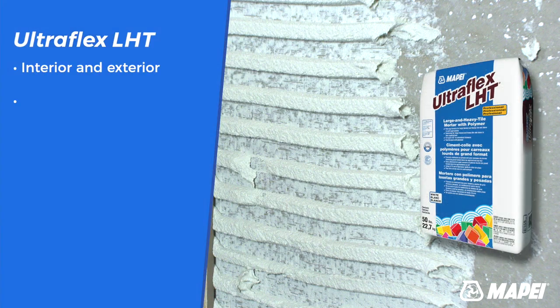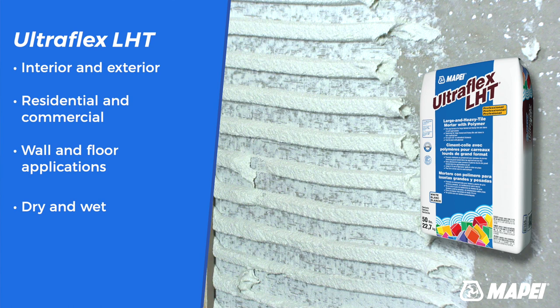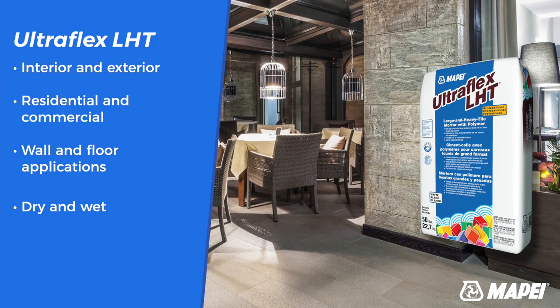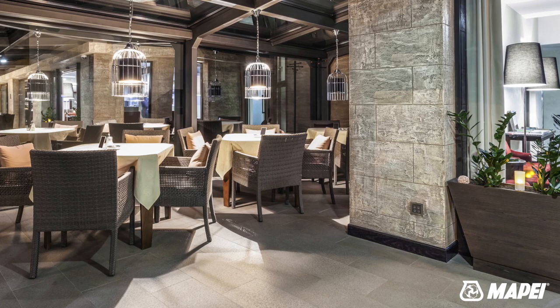LHT is applicable for most interior and exterior residential and commercial wall and floor applications. It can be applied in dry and wet areas, but it cannot be submerged. LHTSG shares these same properties.